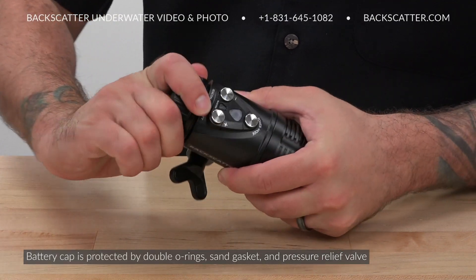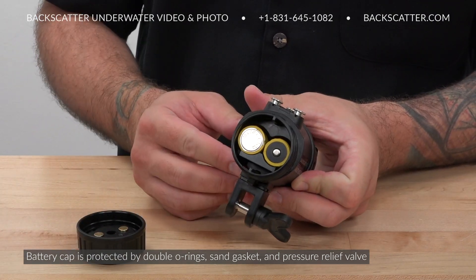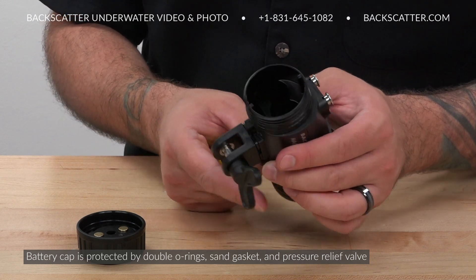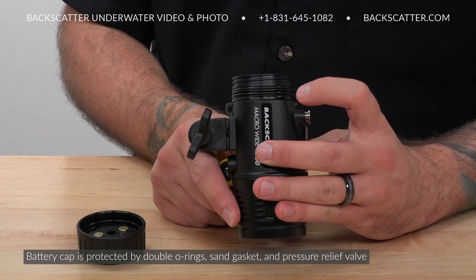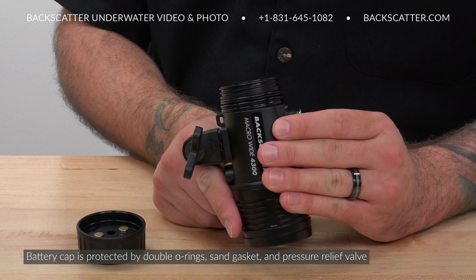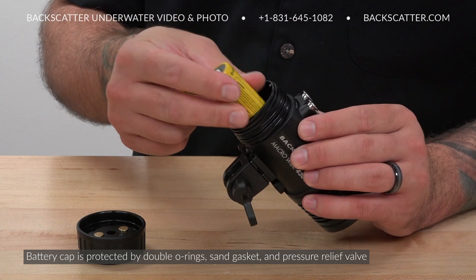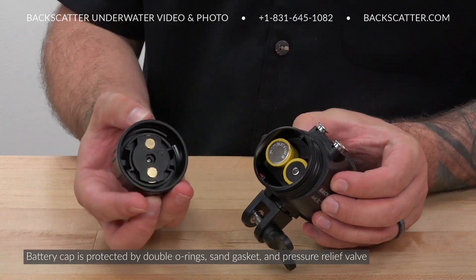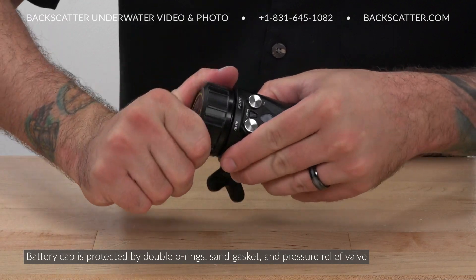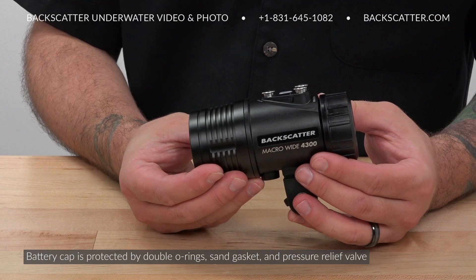The Macro Wide Video Light has a double O-ring seal on the battery cap to minimize the chance of water intrusion to the battery compartment, and it also has a pressure relief safety valve in the rare case of battery failure. There's an extra layer of protection with a sand seal gasket to block sand from the main body O-rings to ensure those O-rings stay clean even in tough shore entries and exits. The battery compartment is completely sealed from the rest of the light, so in the rare chance of water intrusion to the battery compartment, the rest of the light will stay safe.